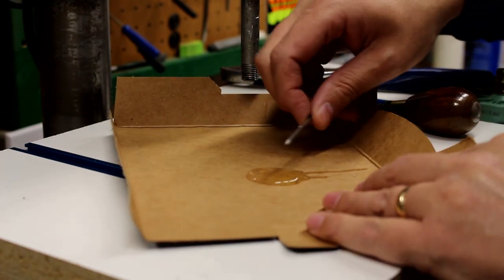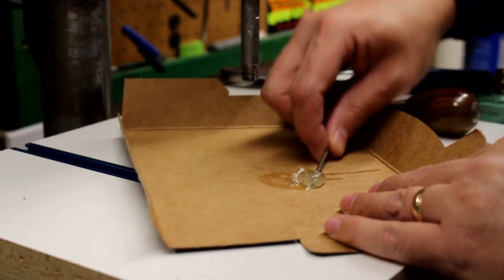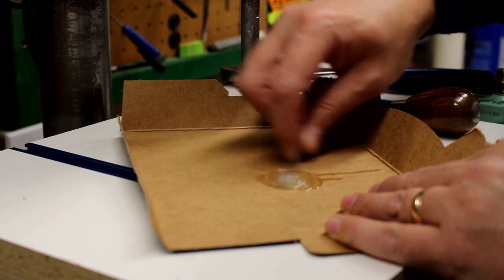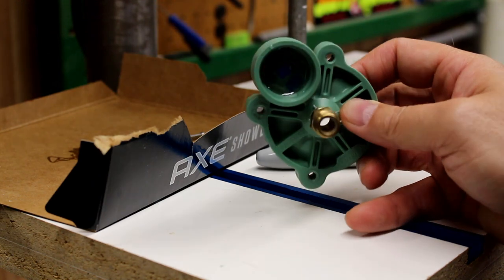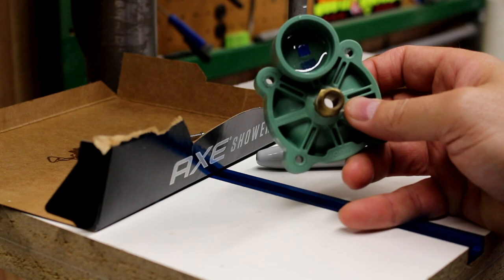I'm taking a 16 penny nail - I have a thousand of them and they make great stir sticks - and I'll mix up the epoxy. The epoxy in there is all hardened up and that little hole is completely sealed, so we're going to assume that's going to work just fine.